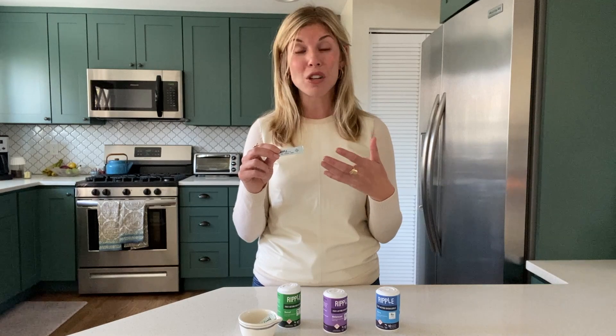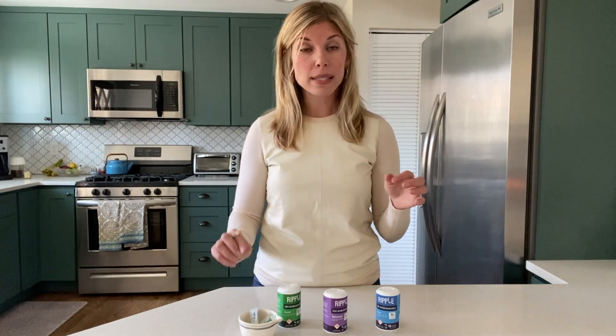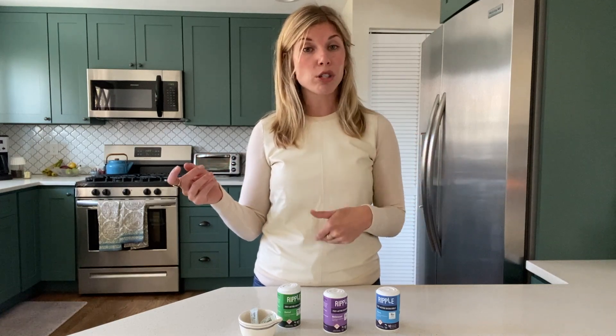Ripple is an ingredient. Ripple by Stillwater also has a pure CBD option called Caliper, which is going to be found in all sorts of products down the road — in your everyday products. CBD, as we know, is an anti-inflammatory and is also known to calm the central nervous system. So to be able to incorporate a CBD ingredient into your everyday food product line is just going to maintain a level of homeostasis and wellness in the body.